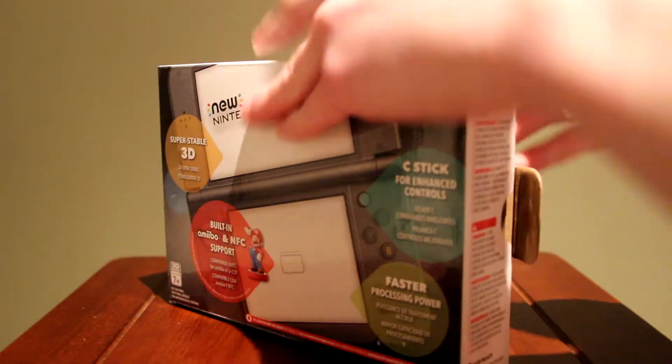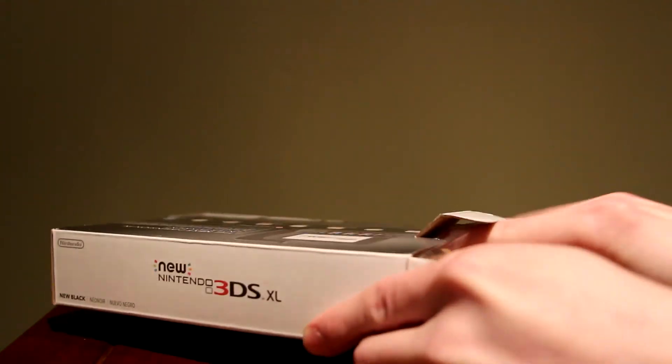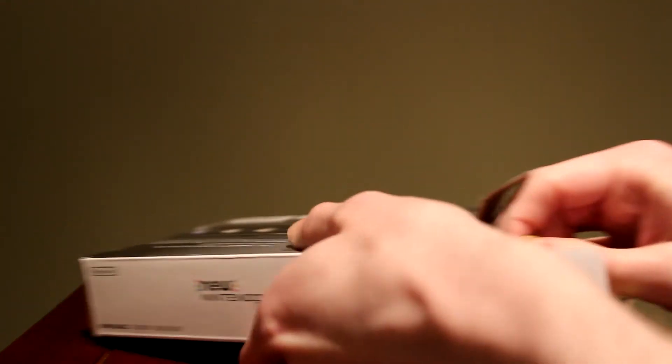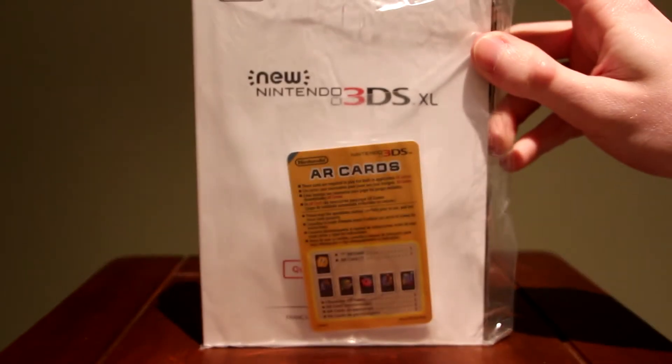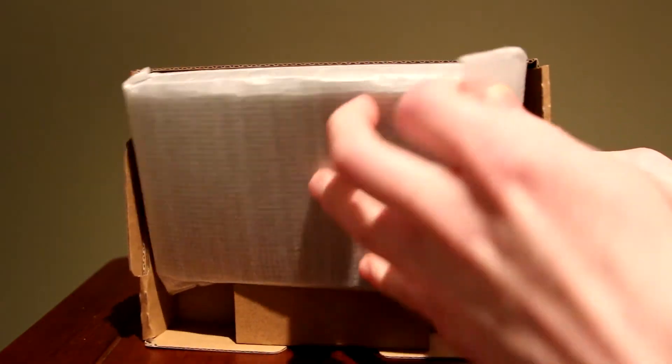I'm really excited because I haven't opened a game system in a very long time and I can't wait to play this thing. Here is the booklet and manual — new Nintendo 3DS XL — with the AR cards. And let's take the 3DS out.